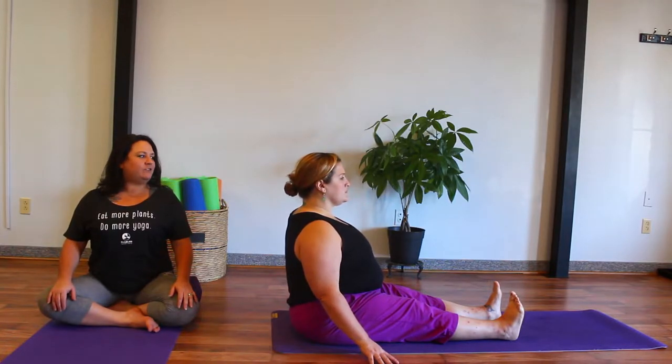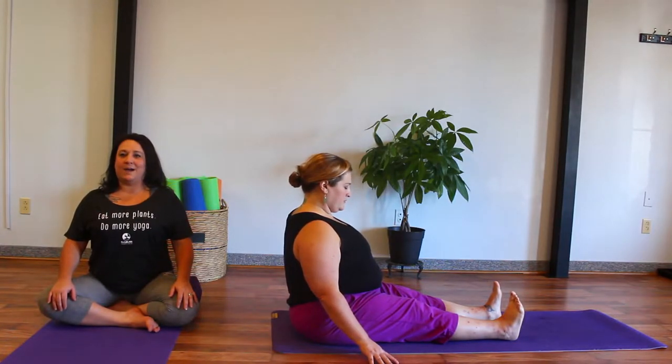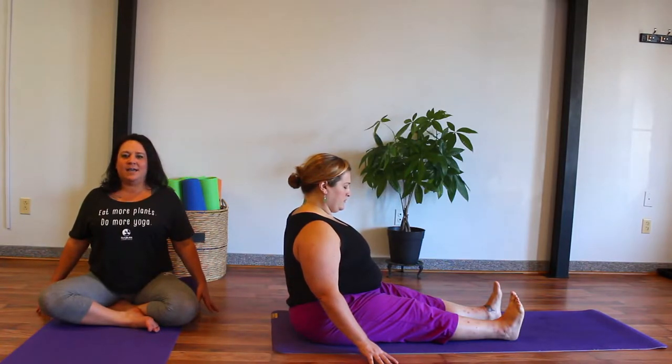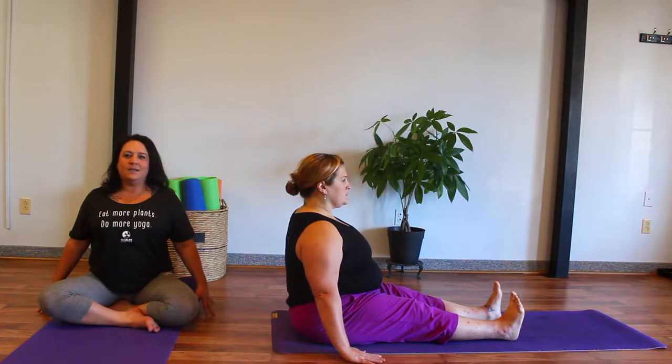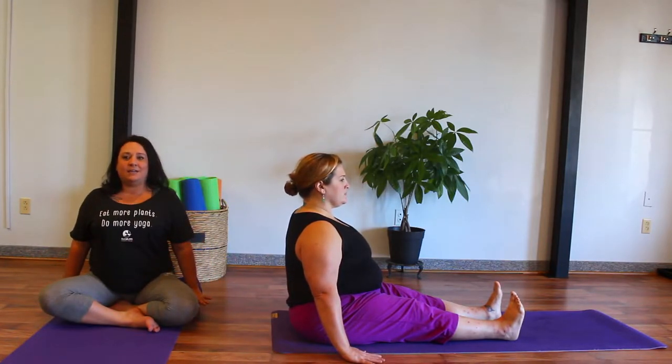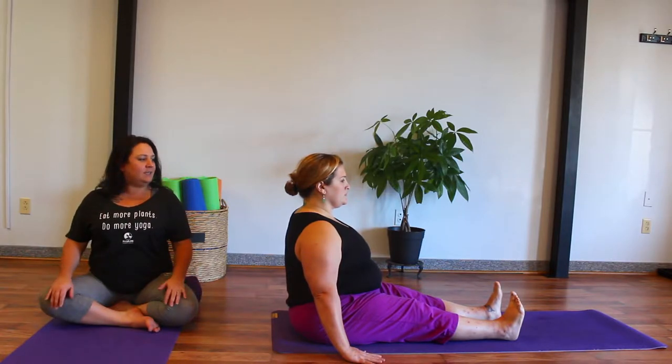We have a gentle tuck of the chin to lengthen through the back of the neck. Fingertips gently reach out to the sides and very gently connect down to the earth. For those whose arms can reach, the palms of the hands can settle in and press down gently into the earth, as long as the shoulders stay away from the ears.